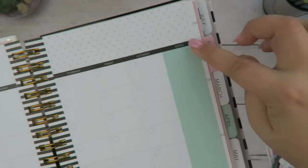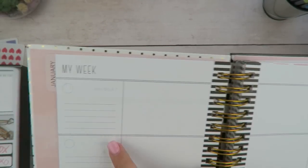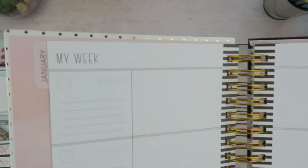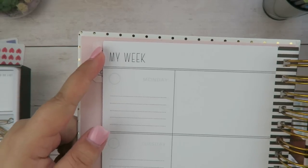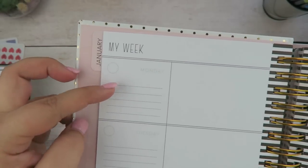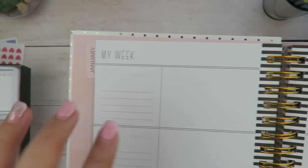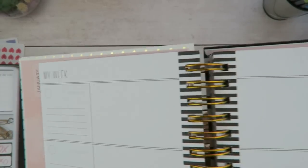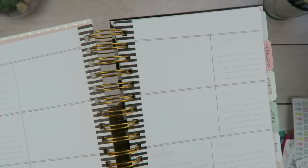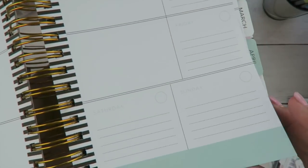Along the bottom there's a little quote, important moments, and what's happening that month, and then you also have a little notes section. This is the weekly overview — on Monday, they break it down so you have a section for important things, another blank space, and then that's where you put in your numbered sticker. Along the bottom you have extra notes. Saturday and Sunday are slightly smaller — you just have lines there.